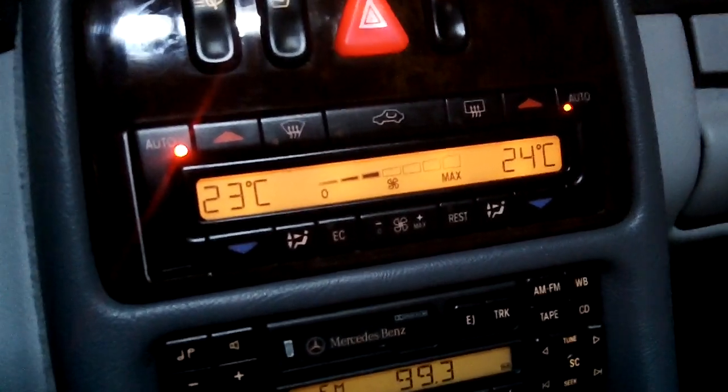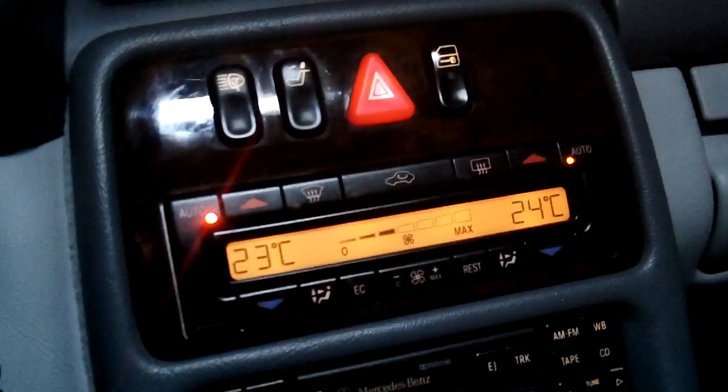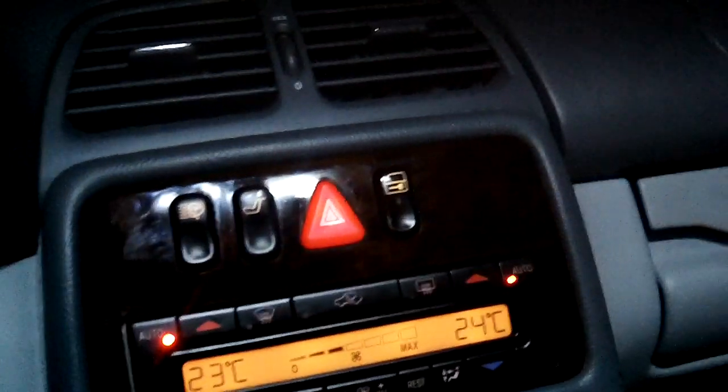This is another very quick video showing how to test the air flaps — the vacuum-operated air flaps in the car — which are all of them: the center vents, the foot wells.